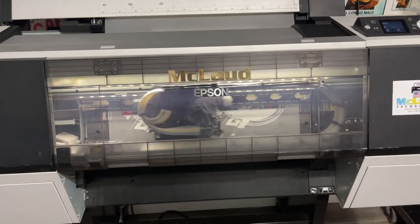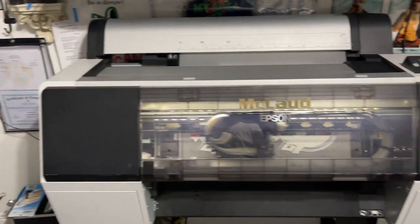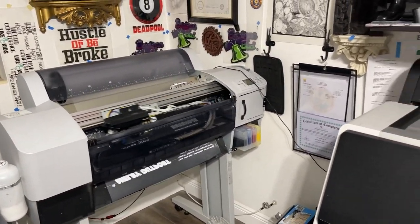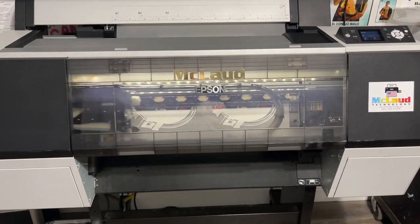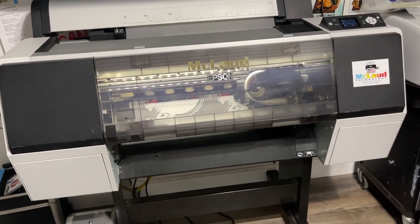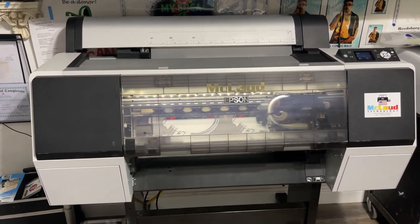This is the MP2400, and look at this — the way it prints. The MP2410 prints twice the speed of this MP2400. This is how it works, and we're trying to present it to you now. It's almost done printing — it's printing two copies of this print, and this is how it works.